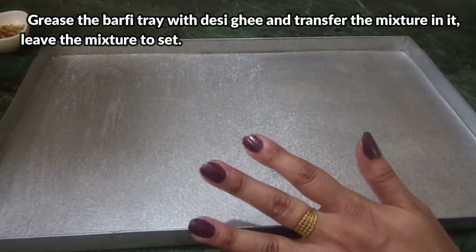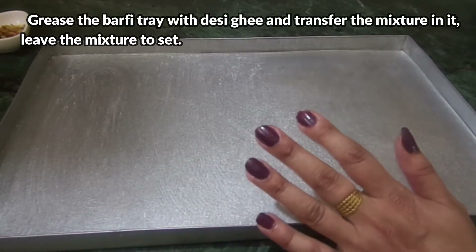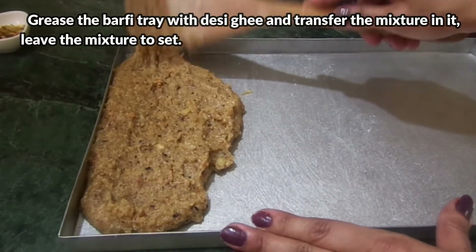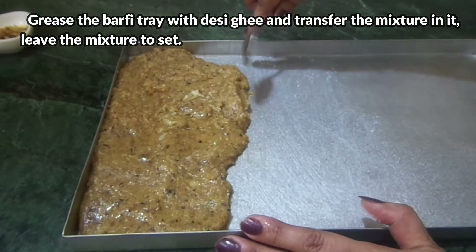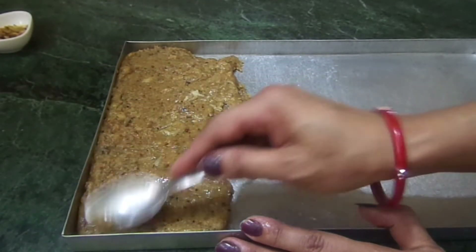If you don't have a tray or a plate, you can set it in a good way. Now we transfer our mixture into it and put it in. We will set it in a good way so that it will be equally spread. Equal pieces will be made if you set it properly.